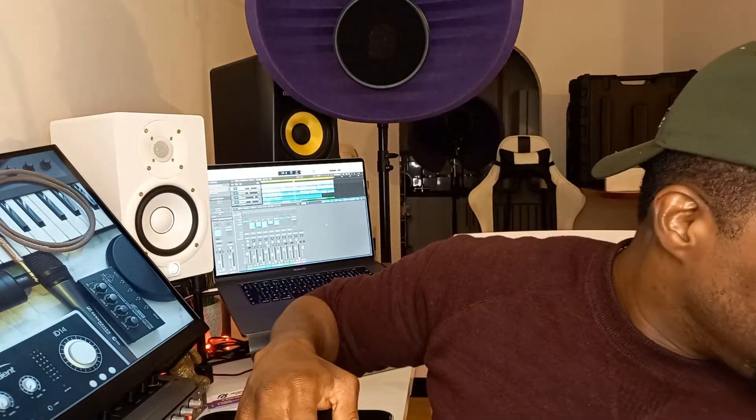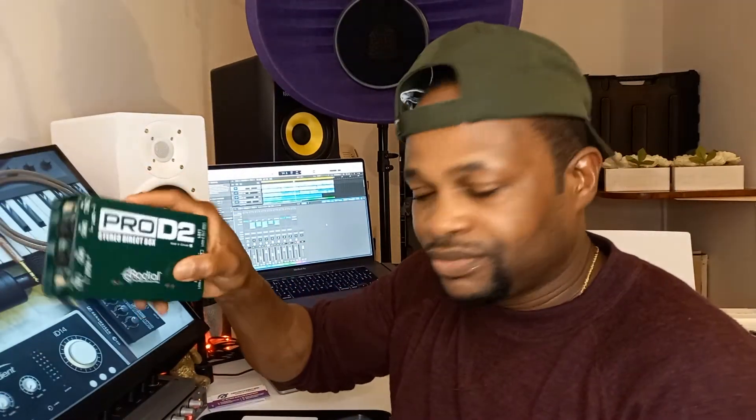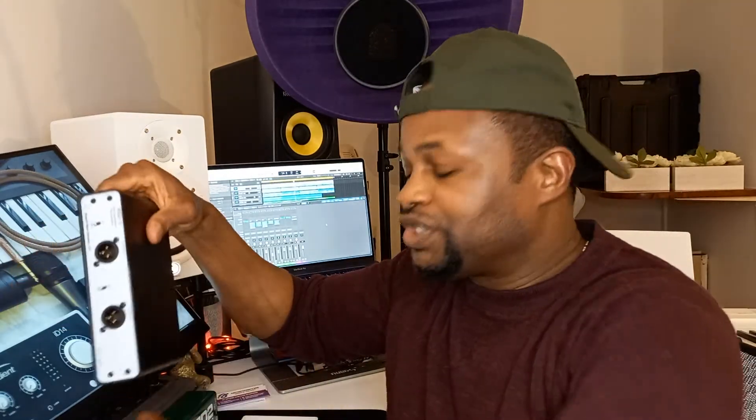If you want to get an even better signal for instruments, get a separate external DI box. There are so many out there. I have this Radial Pro D2 and this one is called the RNDI by Rupert Neve Designs. May his gentle soul rest in perfect peace. This is an active DI box and this is a passive DI box. The passive DI box works on a transformer — the better the transformer, the better the quality of audio you are going to get.